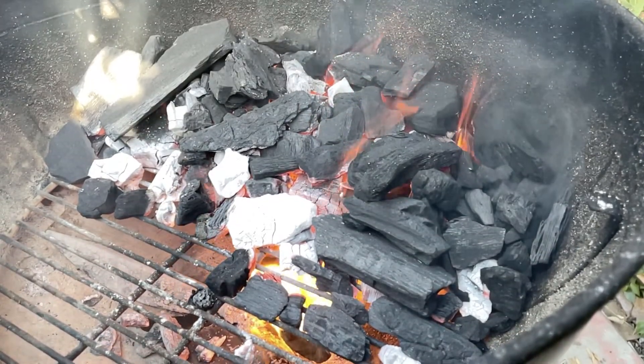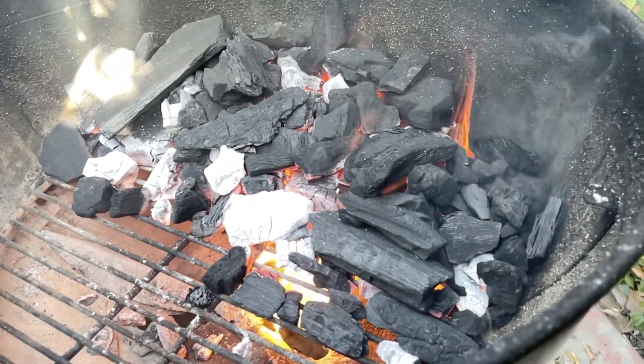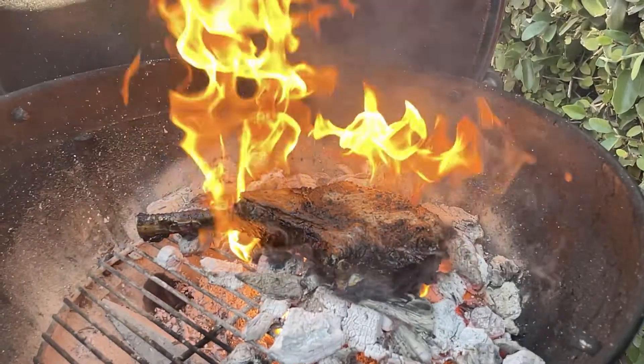Now what does caveman style mean? It means that you're actually cooking the steak — or anything for that matter — directly on the coals. So I need to get a bunch of lump charcoal hot and fill pretty much the whole base of the barbecue. And then once it gets up to temperature, where it's just white hot, we're going to lay that tomahawk directly onto the coals and we'll see how it goes.